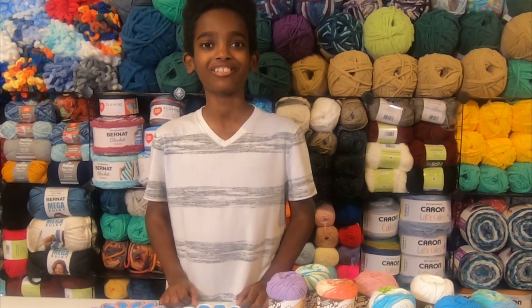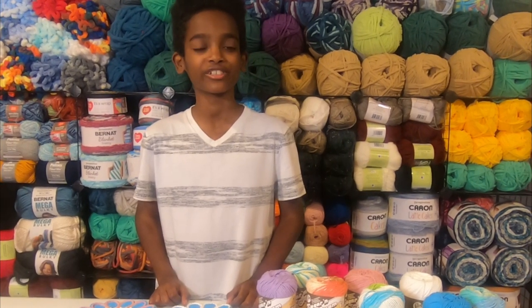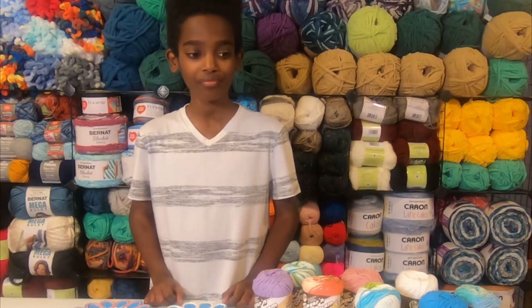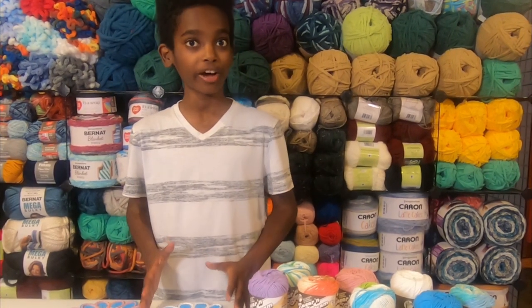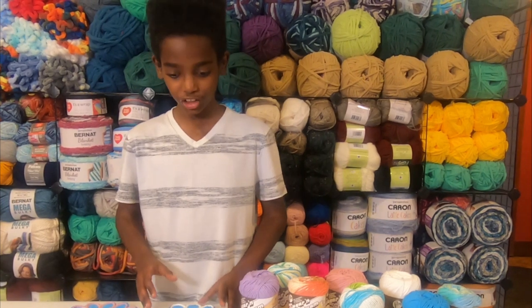Hello crochet friends, it's me Jonah, and let's thank Yarnspirations for sponsoring today's show-and-tell. I made a new project and it is called the Bernat Chrysanthemum Dishcloth.